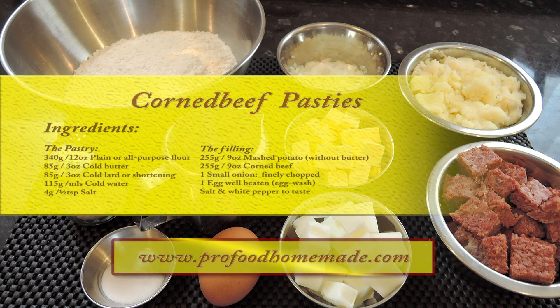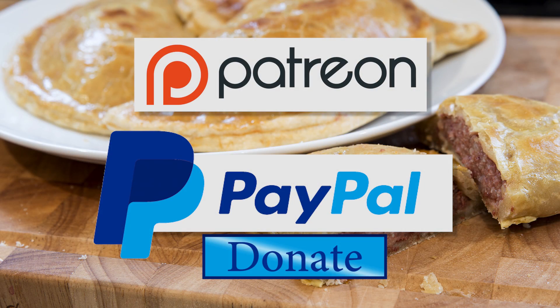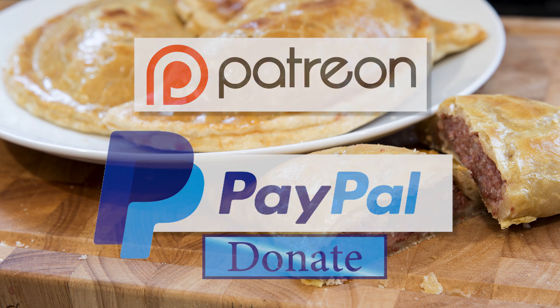You can view the ingredients list and full written method for this recipe on the recipe page on the channel's website. I'll leave a link in the description under the video, or you can click on the eye icon top right of the screen to take it directly to the recipe page. I'll be doing the Patreon and PayPal shout out a little later in the video.